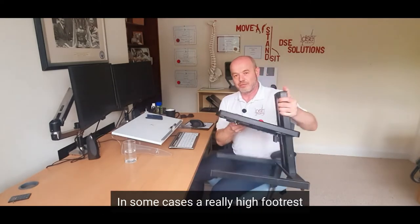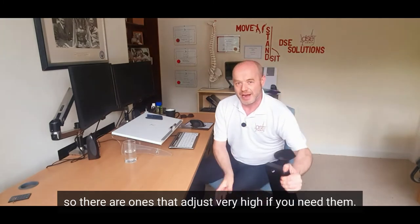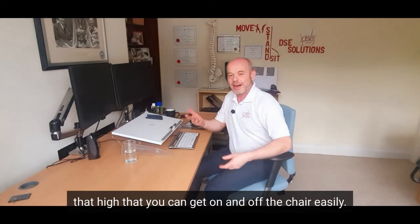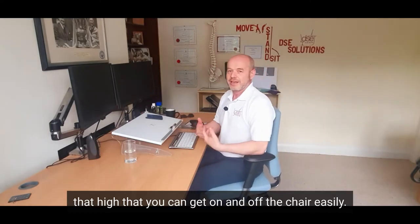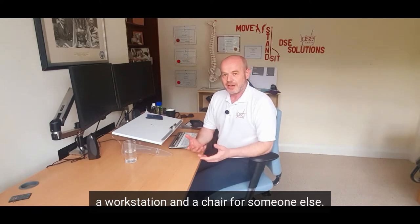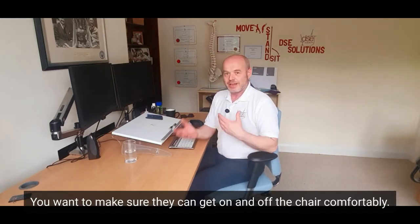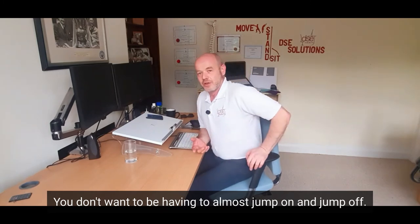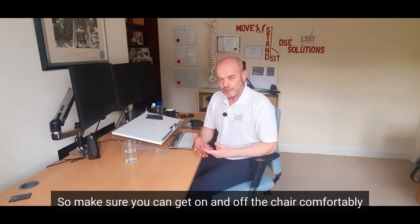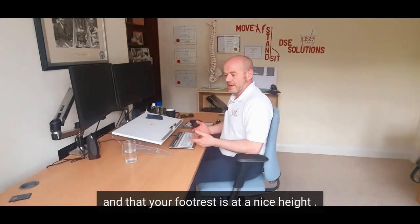In some cases, a really high footrest — so there's ones that are just very high if you need them. You do need to be careful if you raise the chair that high that you can get on and off the chair easily, and that's really important if you're adjusting a workstation and chair for someone else. You want to make sure they can get on and off the chair comfortably — you don't want them having to almost jump on and jump off, that can be quite dangerous. So make sure you can get on and off the chair comfortably, and your footrest is at a nice height.